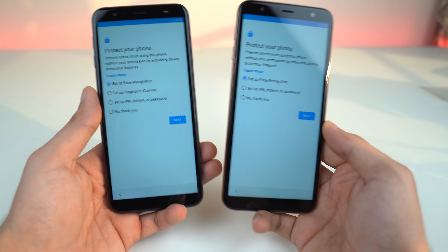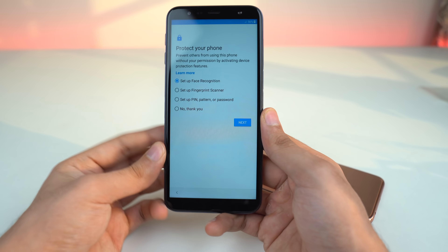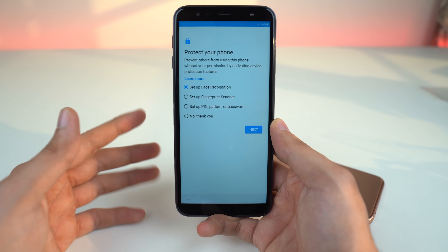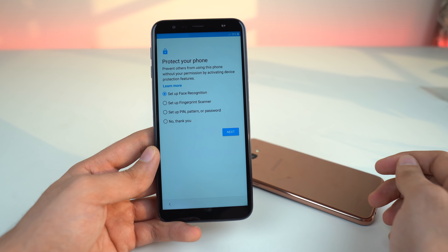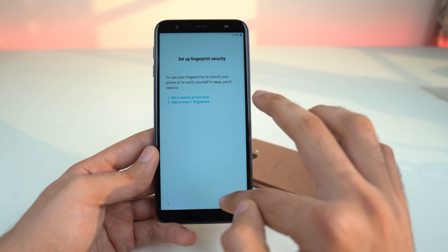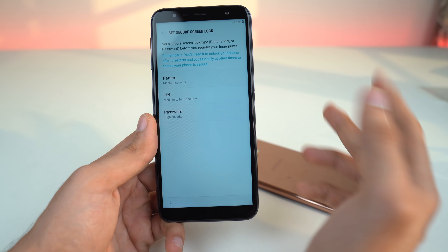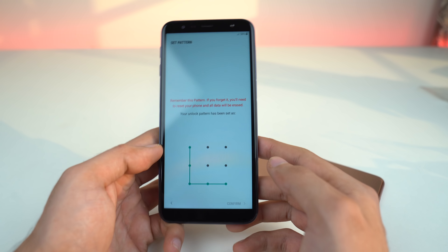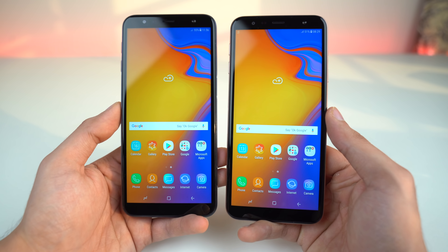Both phones are on and this is obviously an LCD IPS display. Since there is no fingerprint scanner on the Galaxy J4 Plus, you still get facial recognition. The J6 Plus is a bit interesting because it has a side fingerprint scanner, which according to leaks could also appear on the Galaxy S10 Lite. Recently we've heard that all three Galaxy S10 models will have an in-display fingerprint scanner, possibly because all the iPhones have Face ID.